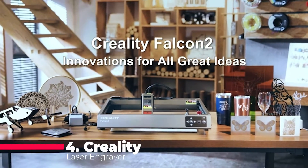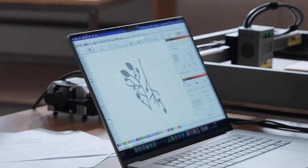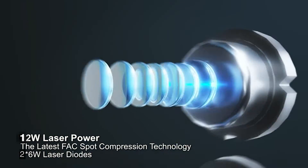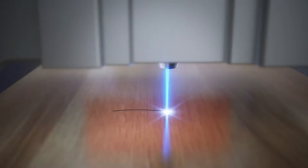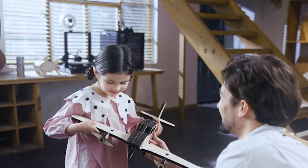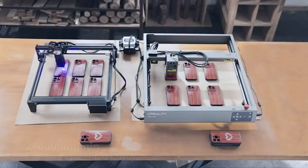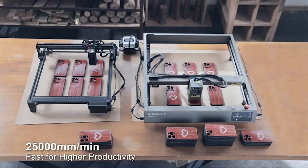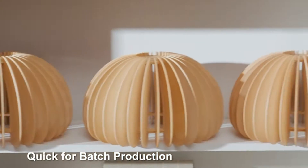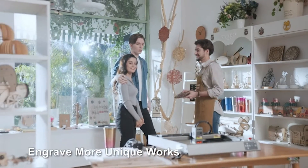Sliding in at number four is the Creality Laser Engraver, a 12-watt laser cutter designed for impeccable precision. With the ability to cut through 8 millimeters of basswood and 3 millimeters of black acrylic in one pass, it stands out in terms of power. The delicate 0.06 millimeter light spot allows for finer details on materials ranging from metal to ceramics. Safety is a top priority with its triple monitoring systems and five safety protections, ensuring a secure engraving environment.